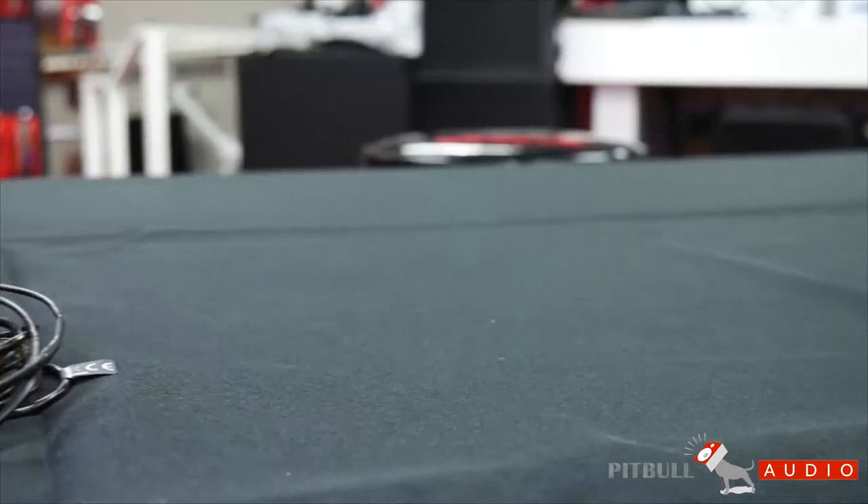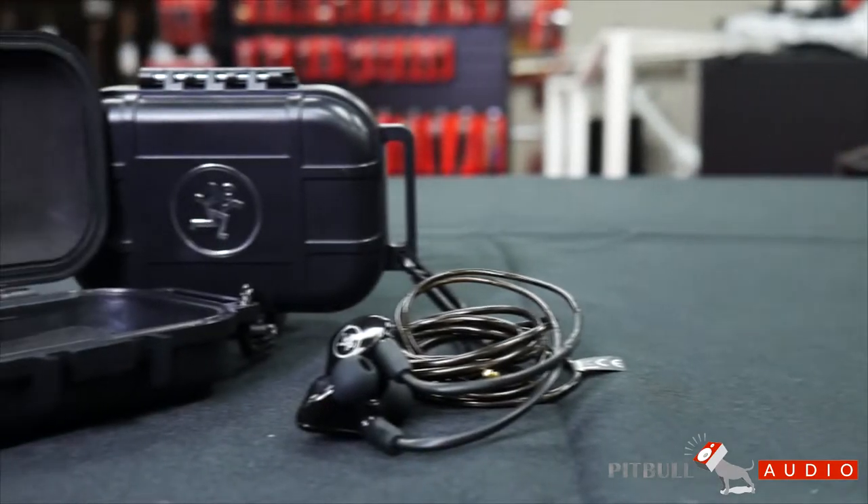Hi, I'm Eric Lucero with Pitbull Audio here for a gear preview minute. I'm here with Chris from Mackie, and we're going to check out their new in-ears — the MP120, 220, and 240.